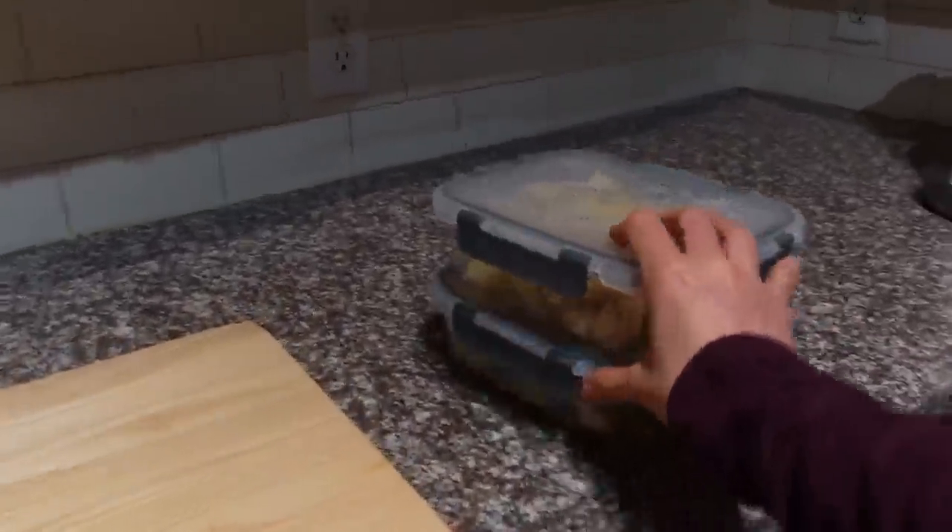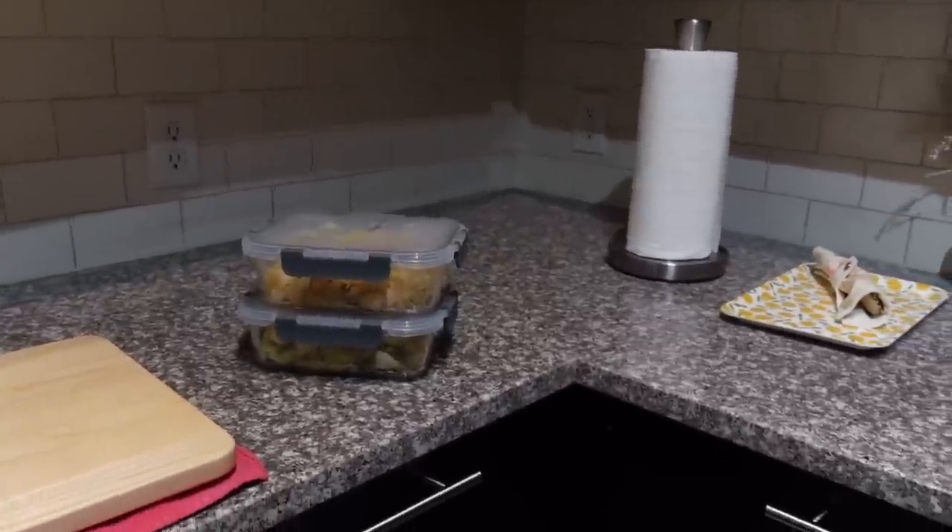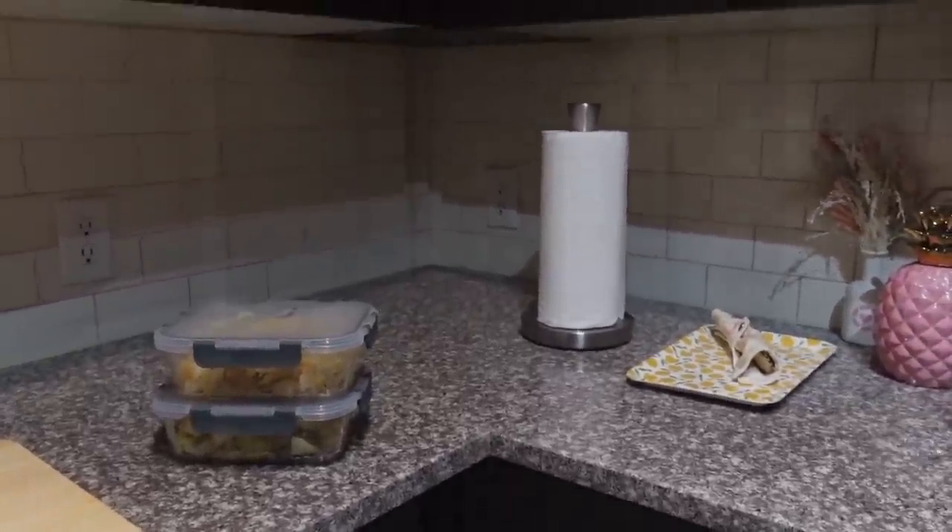I just have these meal prep containers here. I'm just updating you guys on random items.